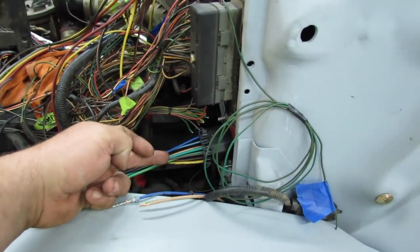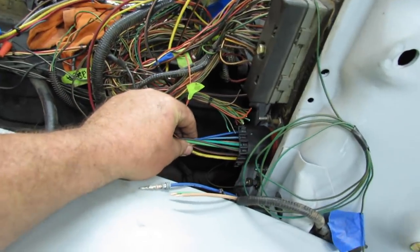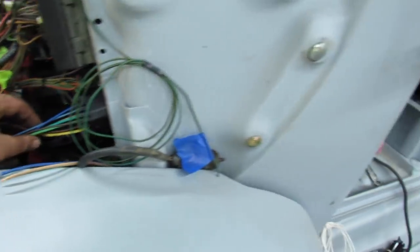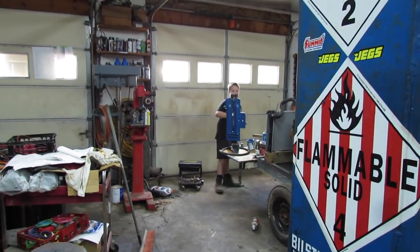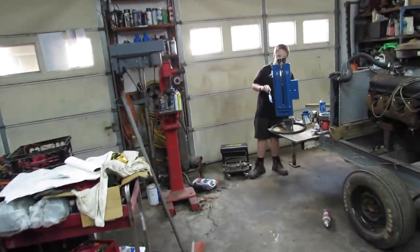Getting ready to wire up the dimmer switch into the plug, I realized I'd made a mistake from the last time I was working on this. Just goes to show you can't be too careful. Anyway, I fixed it.